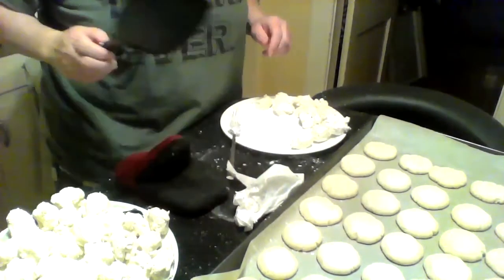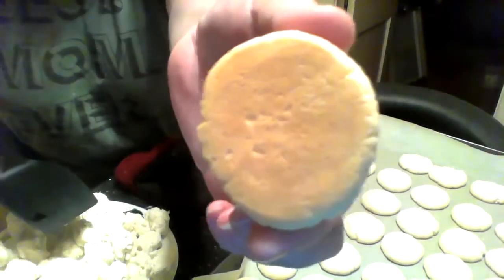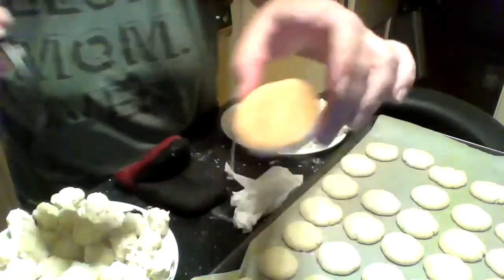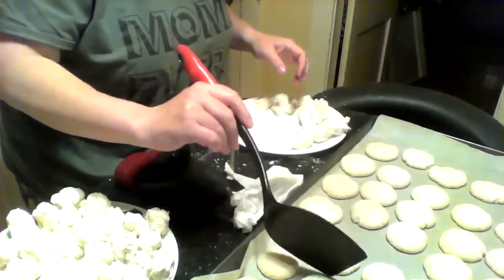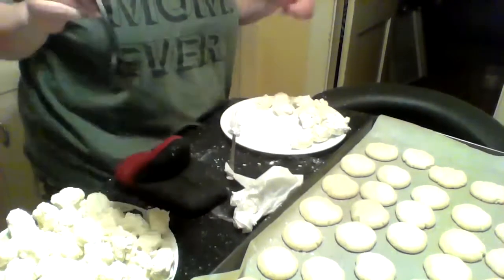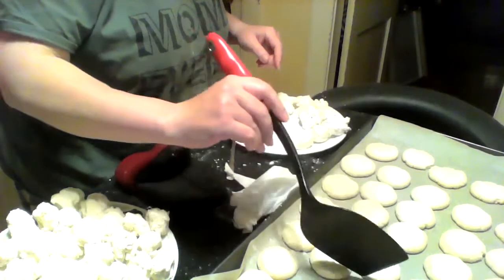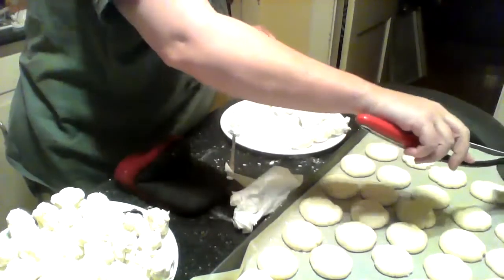Welcome back, cousins. I left them in for 20 minutes and I just took them out — see how nice and golden the bottom is, that's how you want them. I'll check a couple — nice and brown, just a nice colour. I'm going to leave them for a few minutes to cool, then transfer them and get my next ones in the oven. I have them all ready rolled out. I'll wait about 10 minutes to transfer them onto another sheet to cool down.